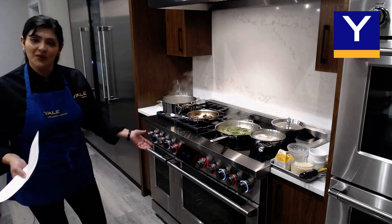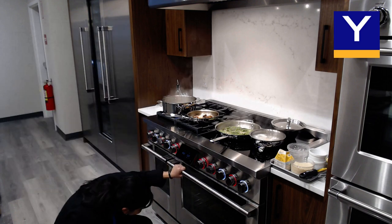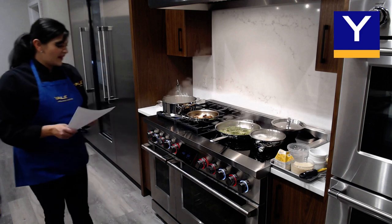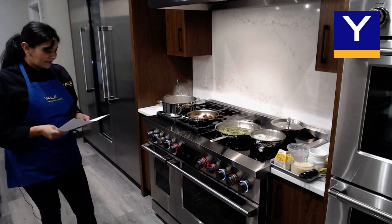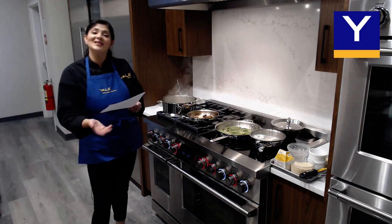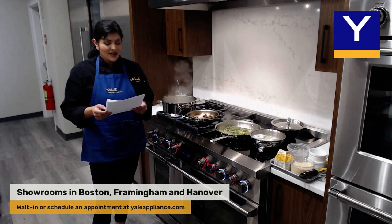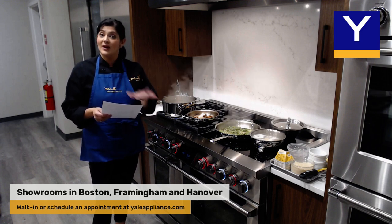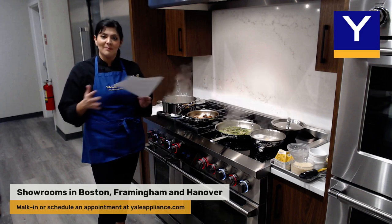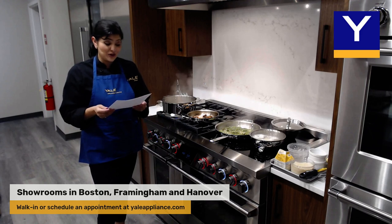We are using the roast mode, which means no preheating is required. We have the light on so we can take a little peek — we can definitely see some color developing on the protein, which is wonderful. We mentioned the guided cooking programs as well, and there are also a variety of pre-programmed recipes in there that you can use. It gives you a step-by-step guide on how to prepare it, including pictures for visual reference.